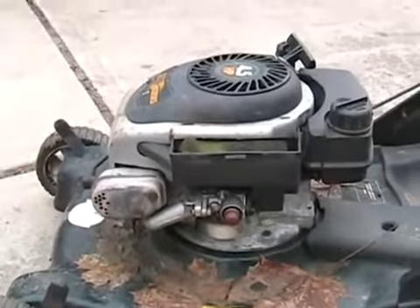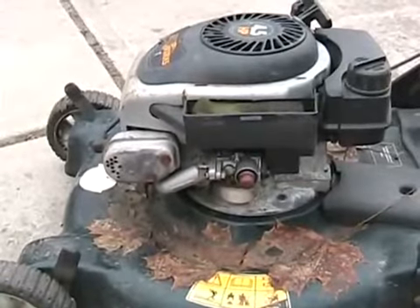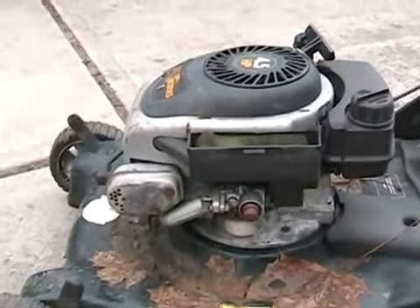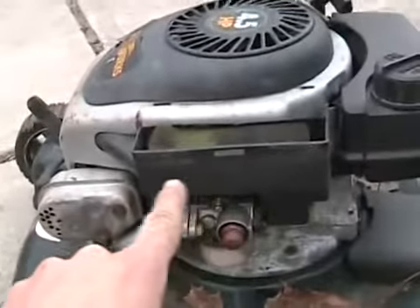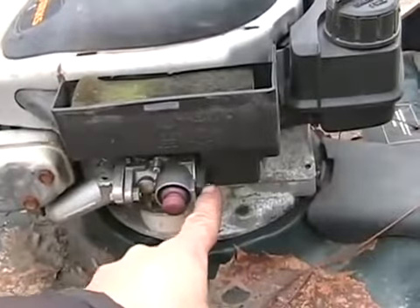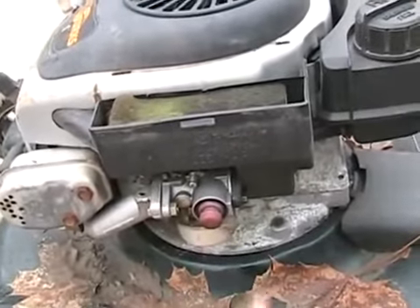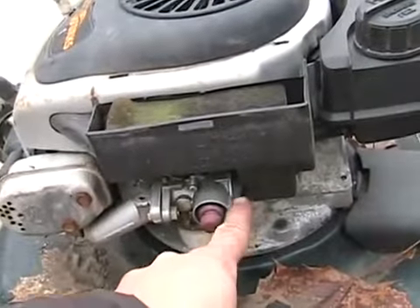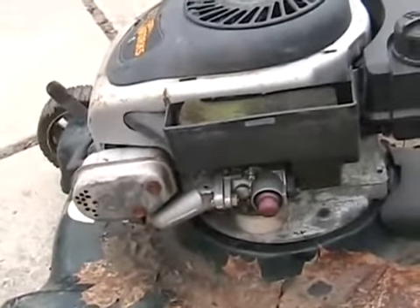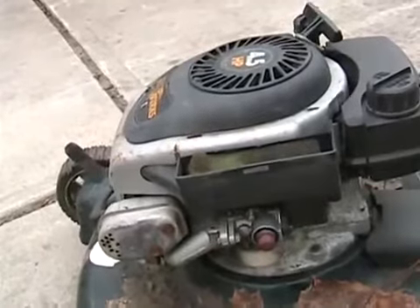An interesting tip which most people don't know: when you get a Tecumseh and it's not flooding out by having too much fuel going past the needle and seat, the choke isn't on, there's no problem with the primer, but every time it runs fast it seems to chug and puff black smoke out — on the model with the box-type air cleaner, there's a big square rubber O-ring where this bolts on. Especially in 1970s and early 1980s Tecumseh engines, that O-ring would come partially out and get sucked a little bit into the opening of the carburetor, and that's what causes all those problems. You can't tell until you remove the two screws to get the air box off, so always check in case you have that problem.